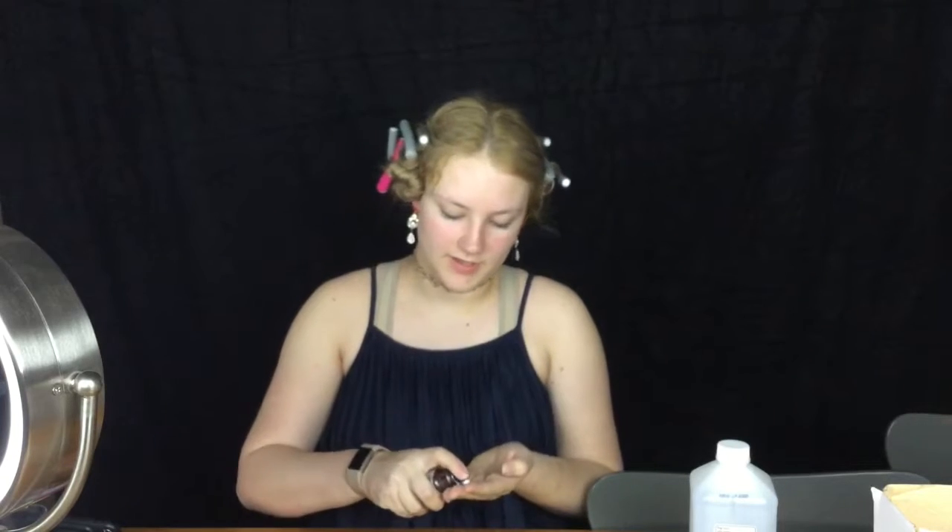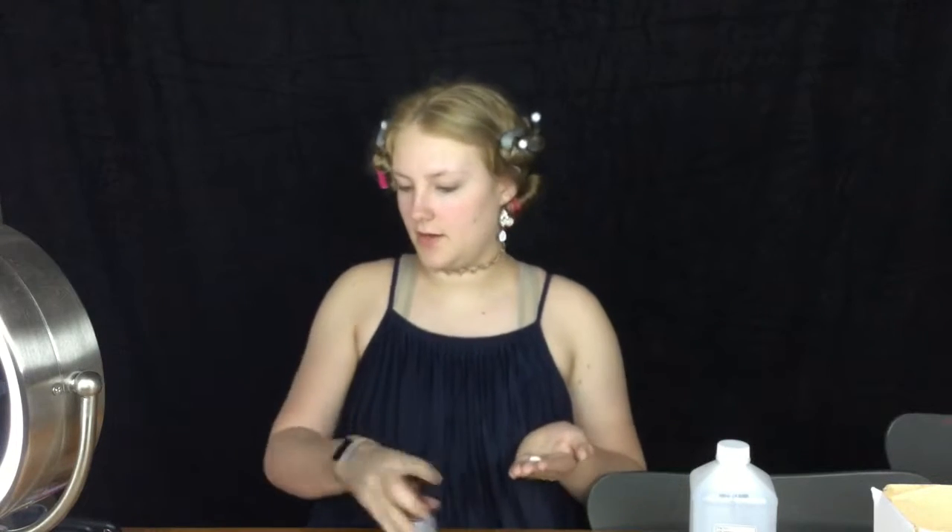So first we're going to start off with primer. I'm going to use the Argos Veil primer and we're going to put a pump and warm it up in our hands.